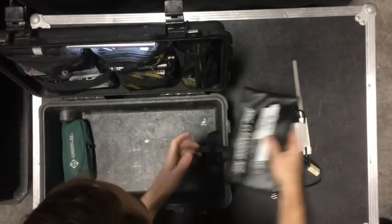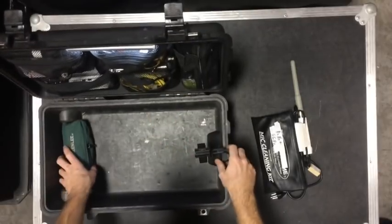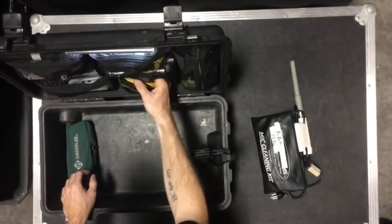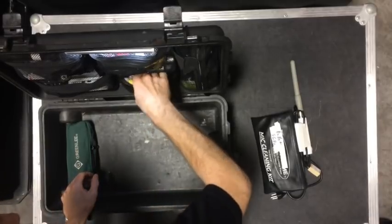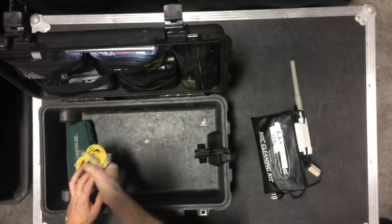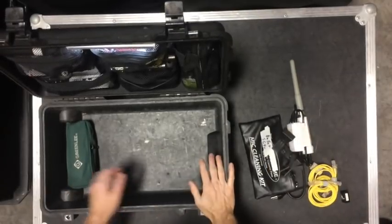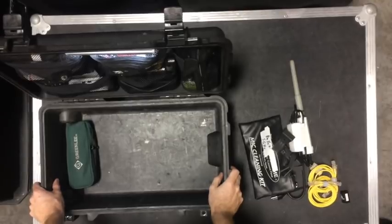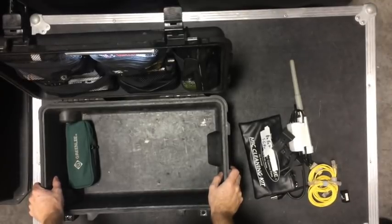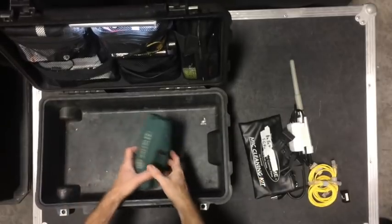I have CAT5 cables in this little pocket here, and an adapter should I need a little more length. That way I can get reliable pre-programmed network control that is unique to me and all my devices, so I'm not fighting a network when I plug everything in — it just kicks on and works.